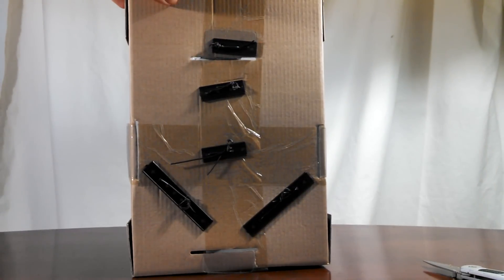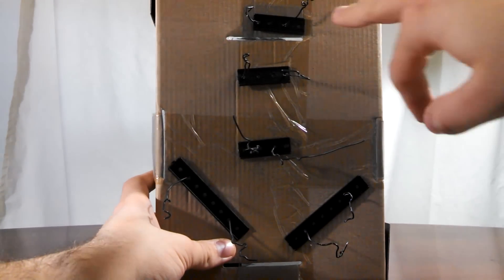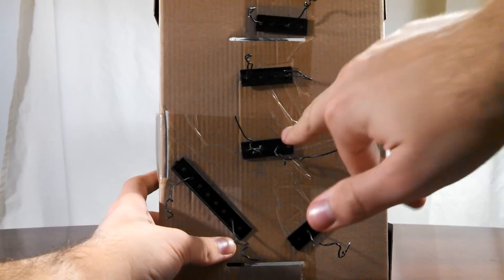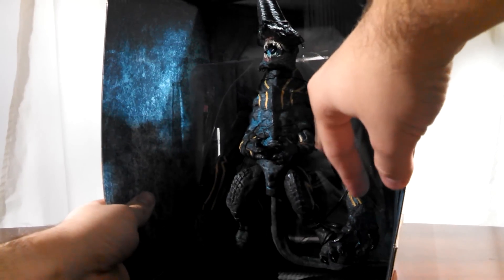You have twist ties on the back — five twist ties total on this guy. One right up here at the top, one here, one here, and then two to the sides. Flipping it around, that would be one around the actual knife portion of the head, one around the neck, one around the main body, and then two by the arms and the legs.